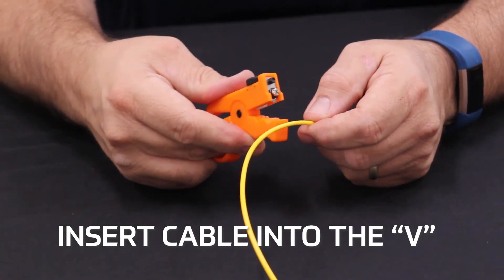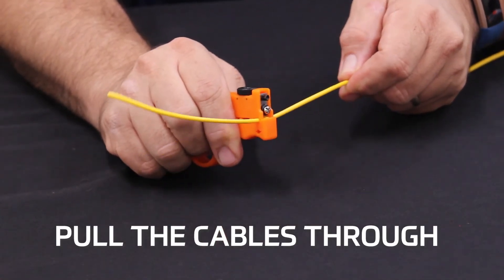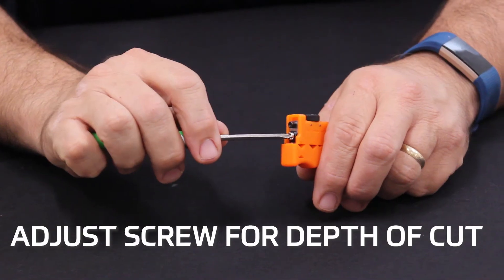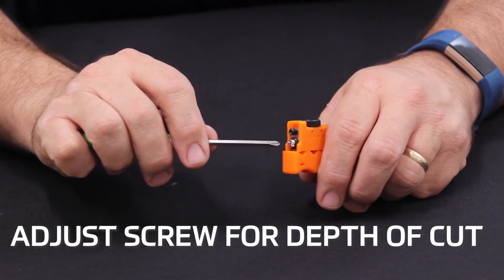Insert the three millimeter cable into the V and close the stripper. Pull the cable through the clothespin stripper to make the desired mid-span slit length. The depth of the cut can be adjusted as necessary by adjusting this screw.